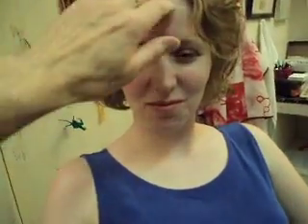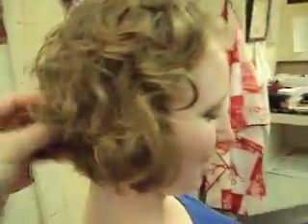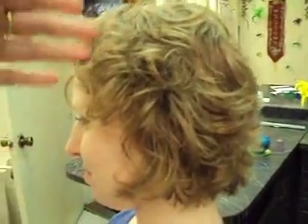Now all we did was scrunch it a little. She has a nice sweep to her hair and it frames her face beautifully — she looks like she's ready to go out to dinner or a night on the town.